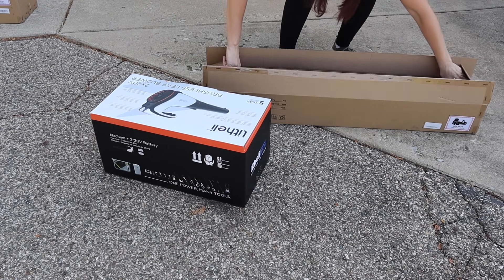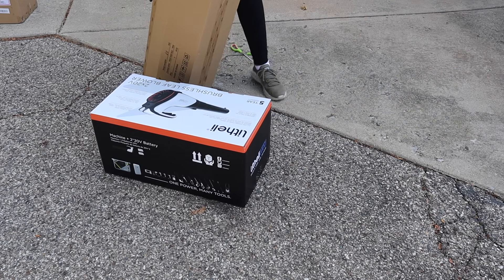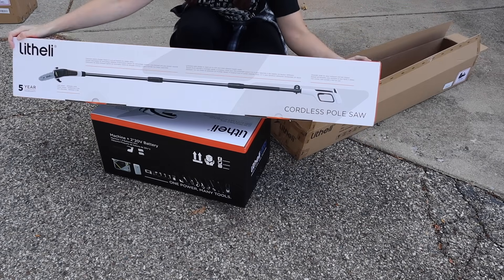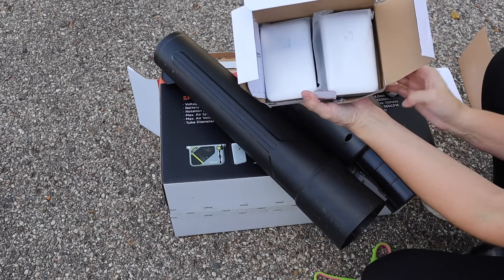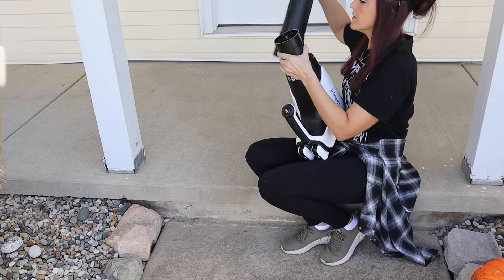I have goats and we cut branches down for them all the time, but I cut by hand with just a hand saw or a tree saw, so I knew this pole saw was going to come in handy. We're going to start off with the leaf blower because we have leaves right now and I really wanted to be able to start piling them up.